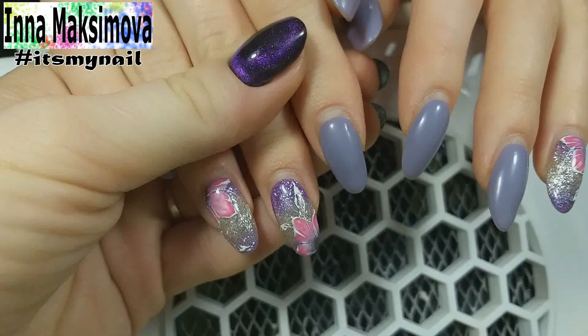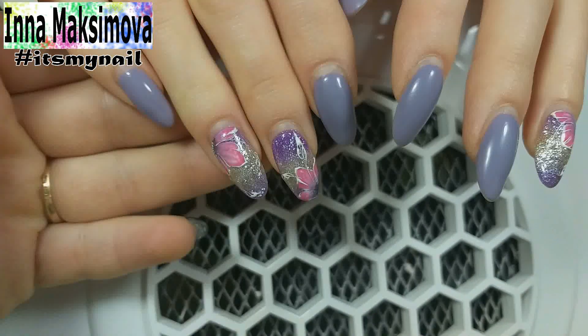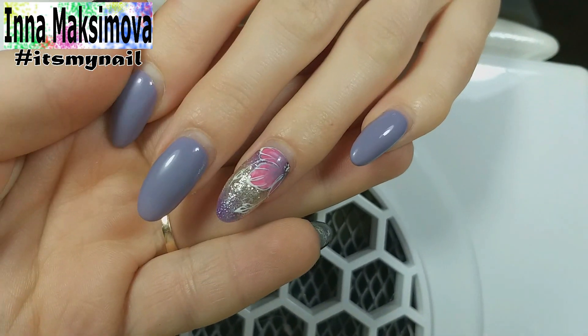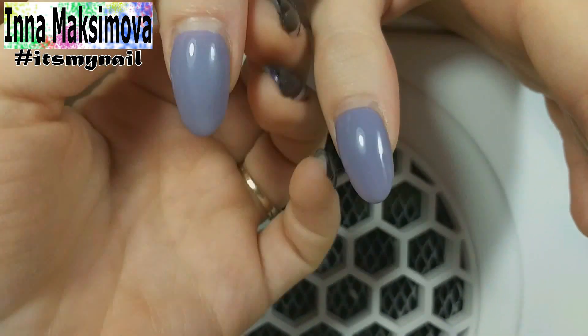Hi everyone! I'm glad to see you on my channel. My name is Inna and I am a nail master. I love my job very much, so I've decided to create a YouTube channel to share my works with you. Subscribe and press the bell not to miss new interesting videos about manicure.